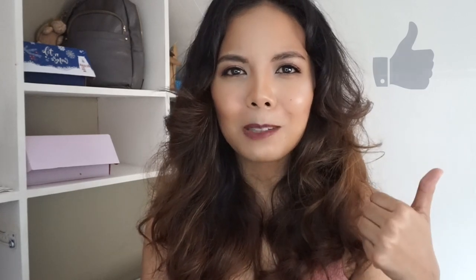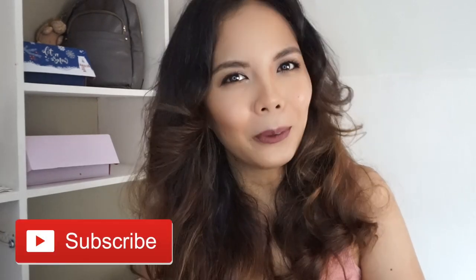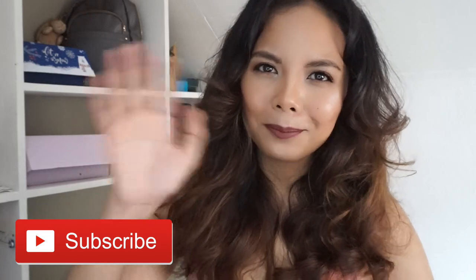That's it for this video. I hope you enjoyed this review and maybe picked up a little bit of information about this mascara. Thank you for watching. If you like this video, make sure to give it a thumbs up and subscribe to this channel. I'll see you again next time — till then, stay pretty, bye!